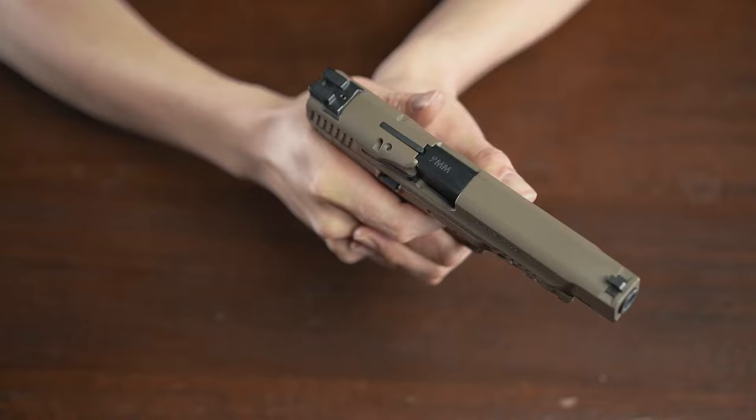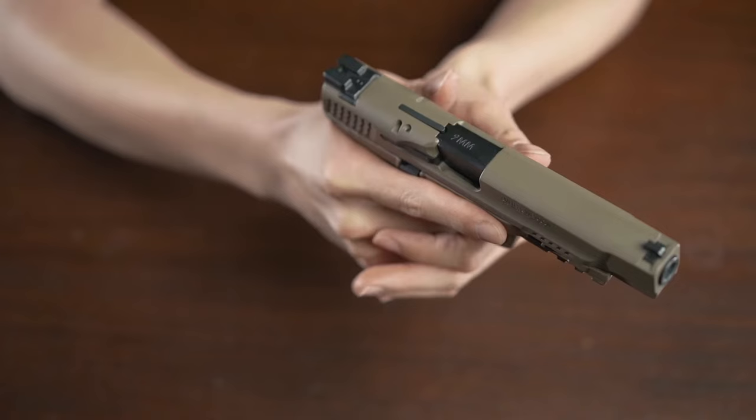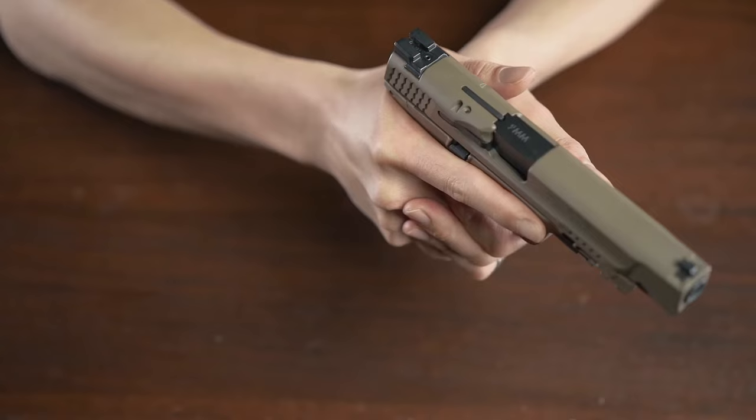The easiest fix is tap, rack, and bang. Now let's simulate it with dummy rounds. Tap the magazine to make sure it's fully seated. Rack the slide — it ejects the current round, if there is one, and strips a new round into the chamber. And then bang is, well, pressing the trigger. Now let's see it live action.